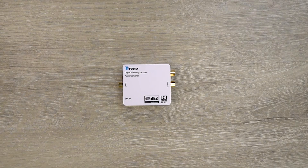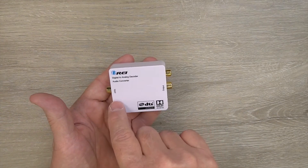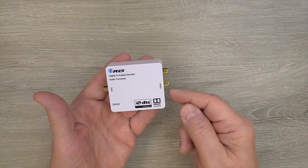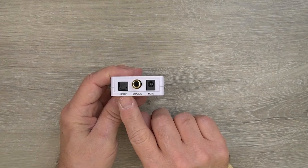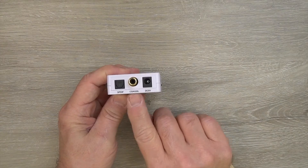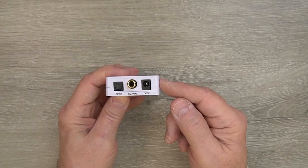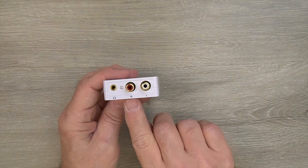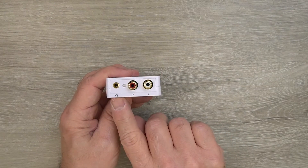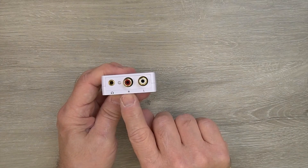Now I'll take a closer look at the DA34 module and explain the various ports and switches. On one end of the module you'll find a pair of digital audio inputs, and on the other end a set of analog audio outputs. On the input side you have a choice between using the SP-DIF connection or the coaxial connection. To the right of that is a power port used with the included power supply — that's where the barrel connector plugs in. On the output side you'll find two RCA connections as well as a 3.5mm audio connection, and you can use either to pass analog audio to your home stereo system.